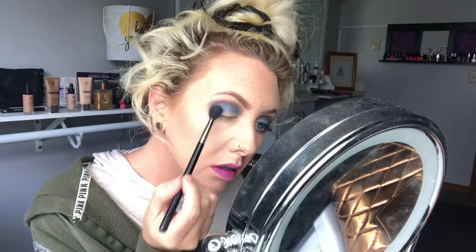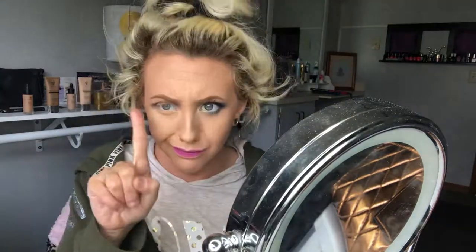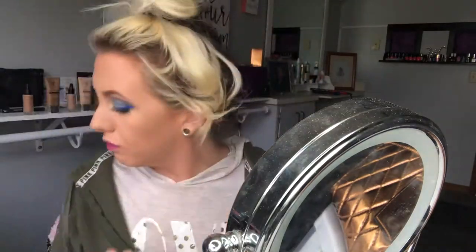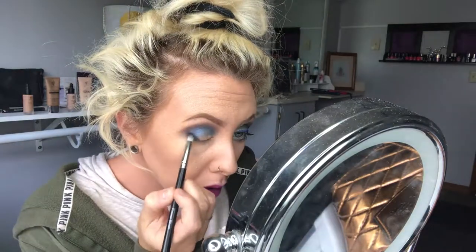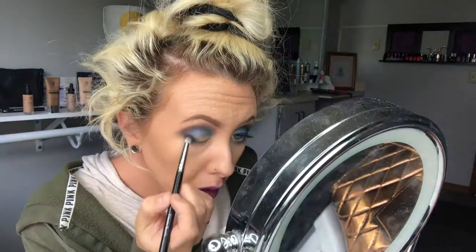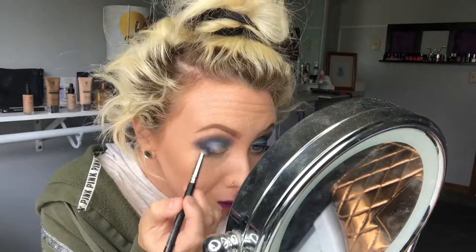Since I want the purple to show up just a little bit more, I'm going to take a little bit more of it and blend it just a little bit more into that blue, because I really want it to show up. Then I'm going in with a jet black color — it's in the color Legendary — and I'm just putting it on the outer corner to smoke it out just a little bit.